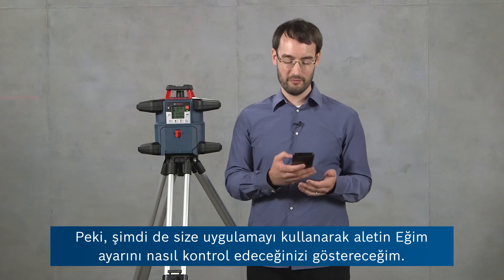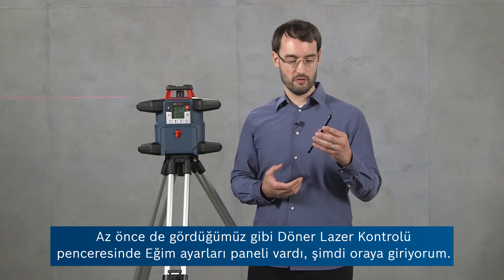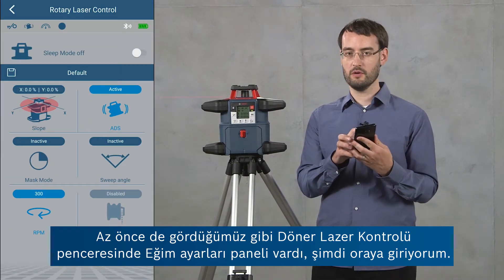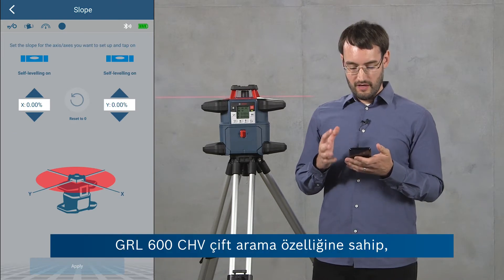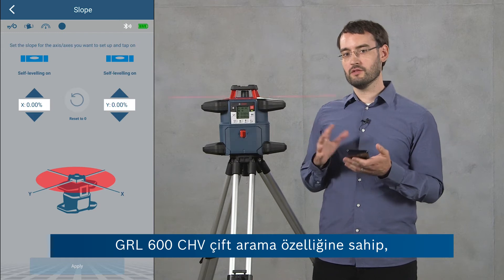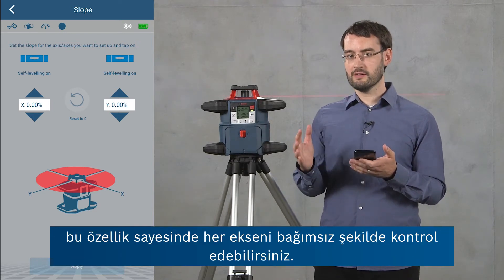Now I'm going to show you how to control the slope setting of the tool using the app. In the rotary laser control window there's one panel for the slope settings. Our tool, the GRL600CHV, has a dual dial-in feature, so you can control the slope of each axis independently.